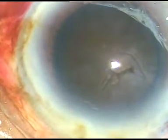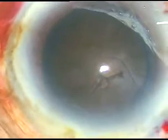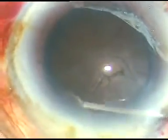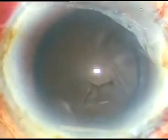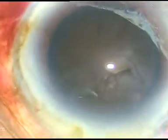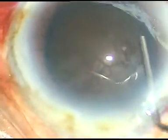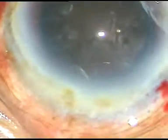You can see that I have made a very large capsulorhexis. The capsulorhexis should be large so that there is no fluid buildup during hydrodissection and during emulsification of the nucleus over the posterior capsule, so that posterior capsule rupture can be prevented. So number 1 is stain the capsule, and number 2 is a large capsulorhexis.